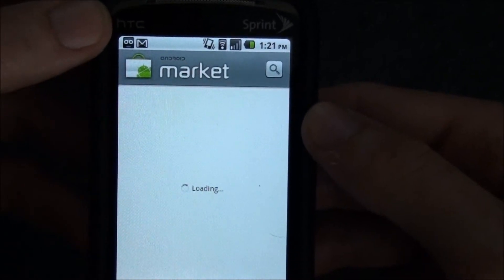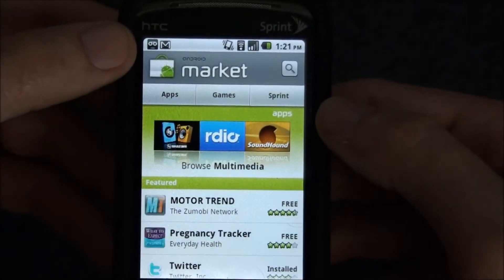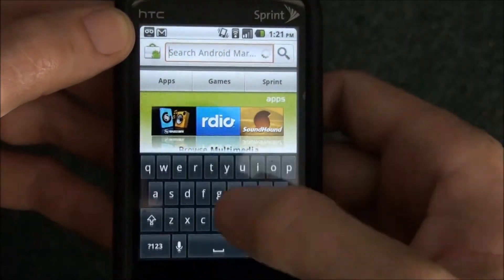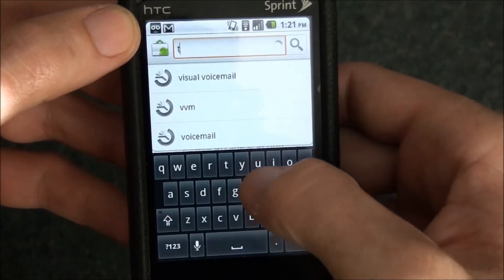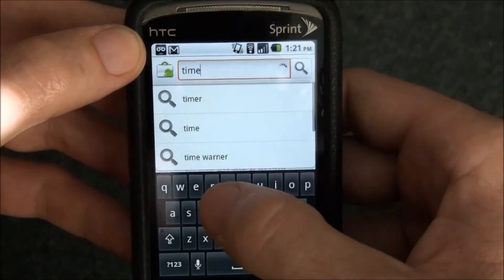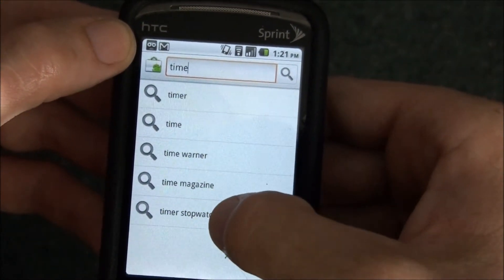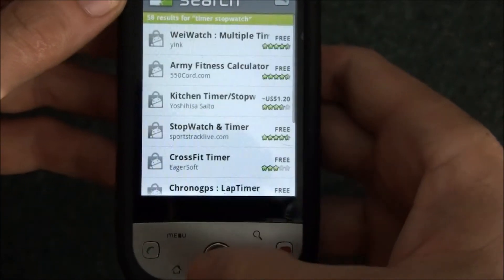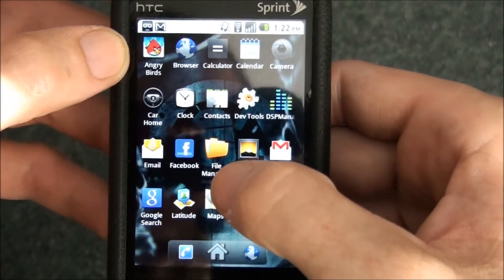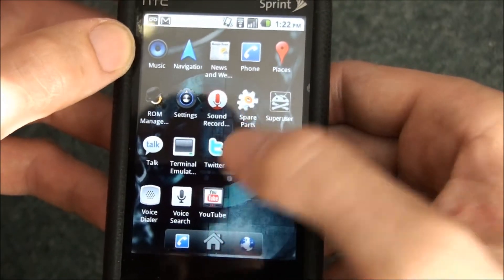You get to download the Google Apps add-on separately, but that's pretty cool. Because any time there's an update — like the market — the market has an update. Whenever you start typing for something like 'time,' it starts bringing up search suggestions. It updates everything that's Google, which is pretty much the whole phone.